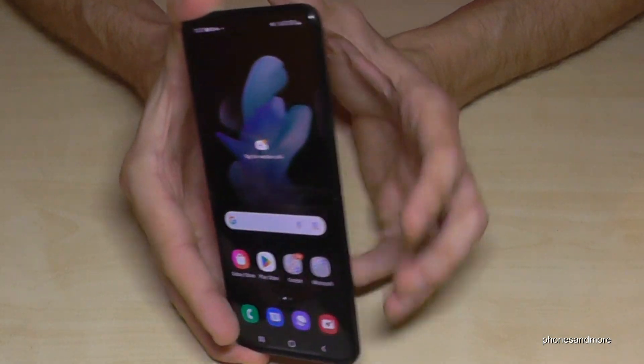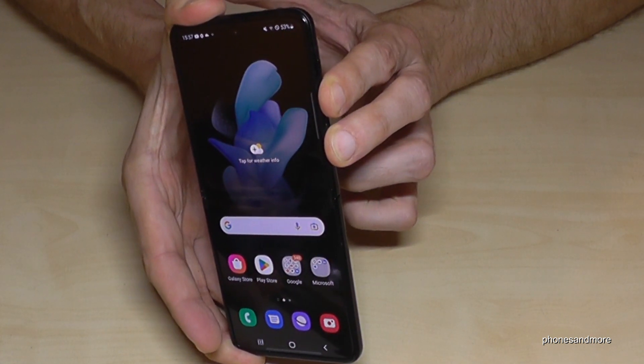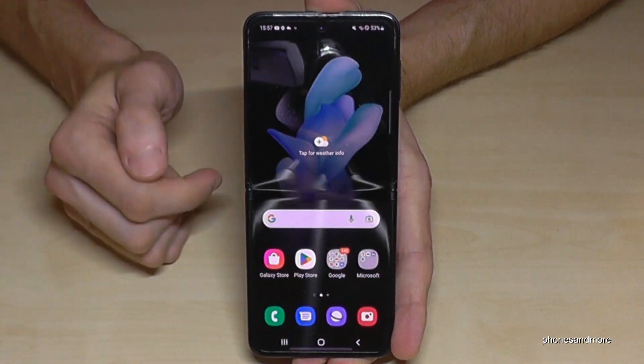For that, we will need the volume down button next to the power button. If you long press both buttons together, you will get the power off menu. Just tap power off, confirm power off, and the phone will shut down.